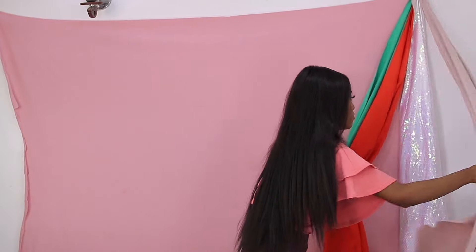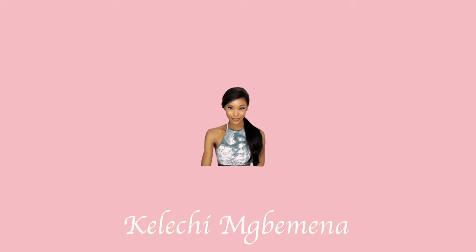Welcome back to my channel! In this video I'm going to be sharing two ways on how you can hang your backdrops without using a backdrop stand. This is perfect if you're just getting started with creating content, maybe you have a small space or small room to work with, and you don't want to splurge on a backdrop stand.